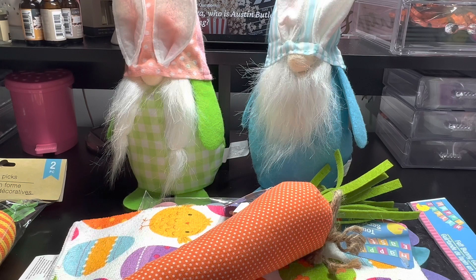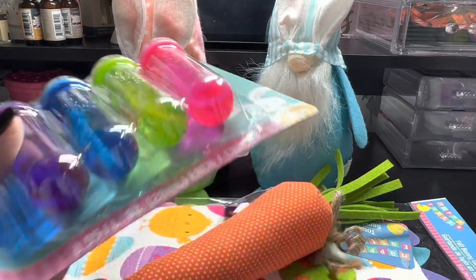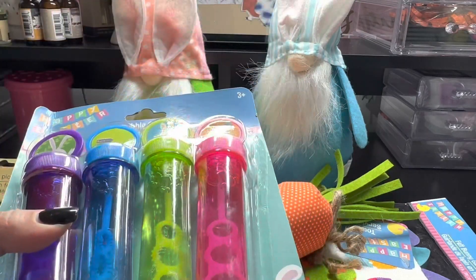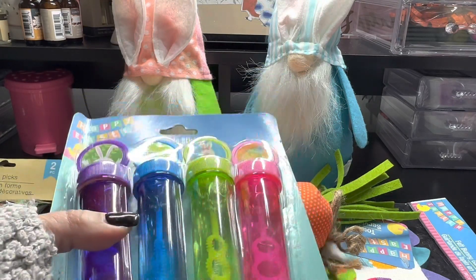I also picked up a pack of these bubble sticks to add into my grandson's basket. This is a great deal — you get four of them: the purple, the blue, the green, and the pink.